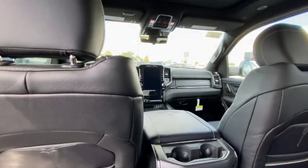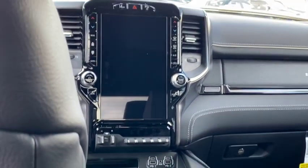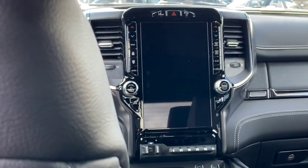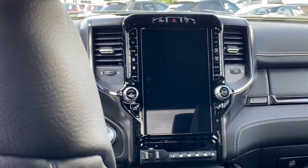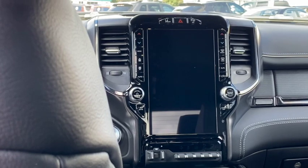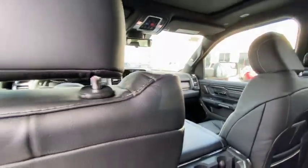You got plenty of view and can see the nice big screen right there — that's a 12-inch screen looking real cool. I think the screen came out around 2021, but it's still one of the coolest screens out there — probably still the best screen in a truck right now. Even with Chevy's new screen, it still ain't better than this one. This truck has the best interior.